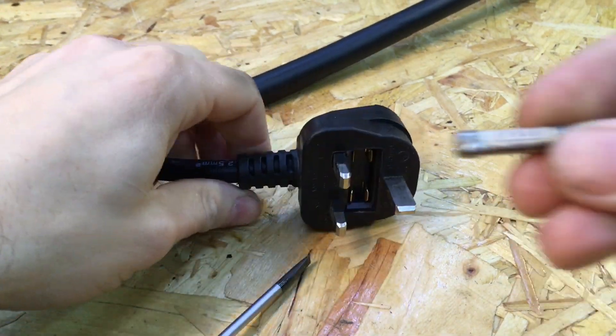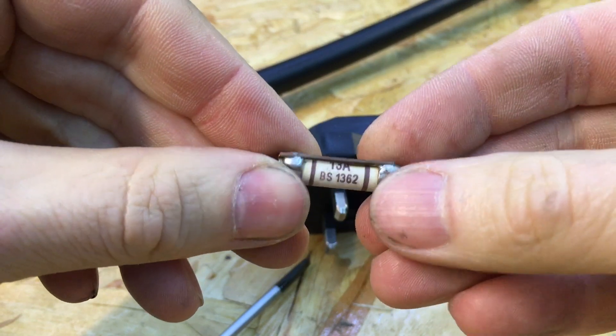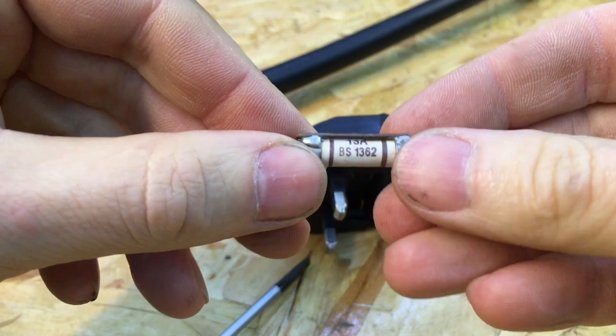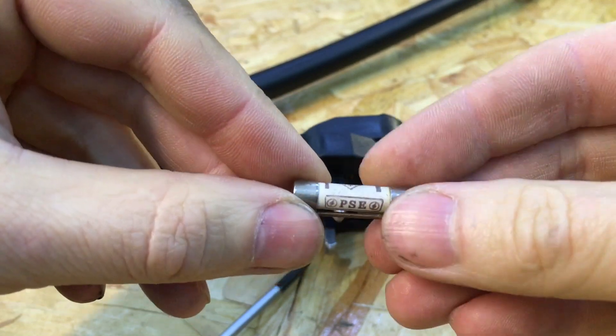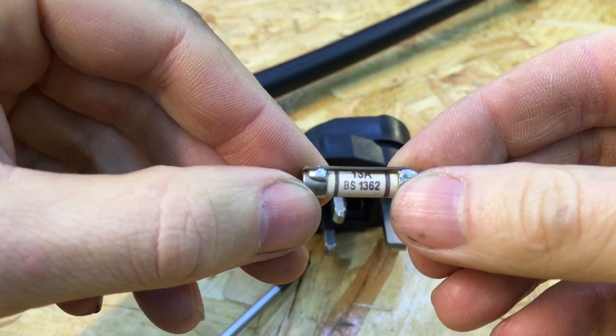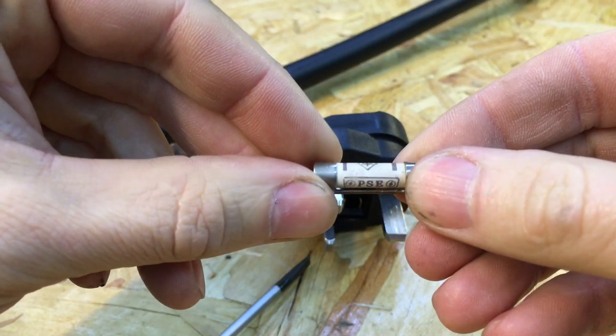I popped it out and was surprised to see this new style fuse in there. We've got a 13 amp fuse with a copper wire soldered onto it — should be capable of at least 16 amps.